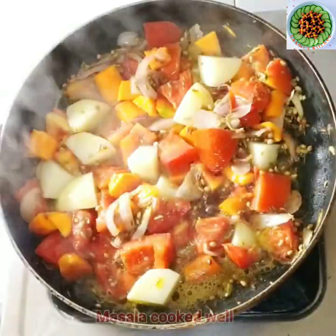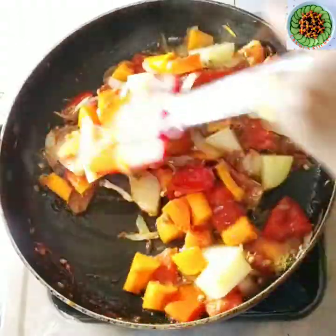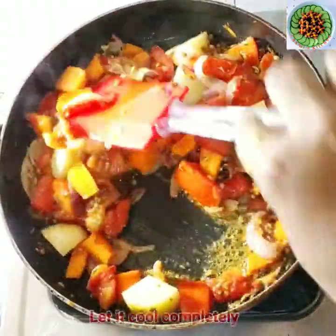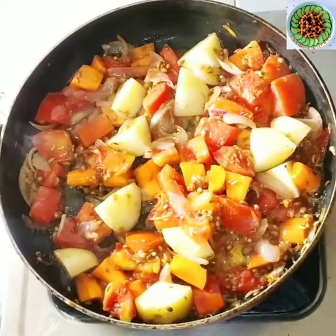Just toss it once again. It will be soft. We will need to cook it until it becomes a little soft. We will make it nice and soft.